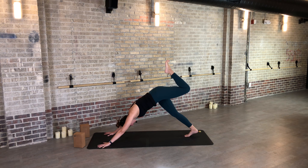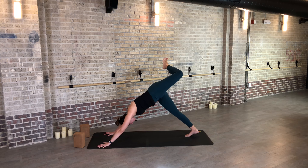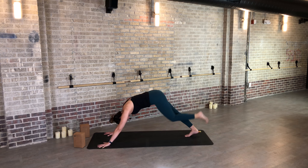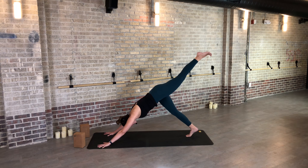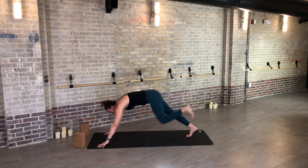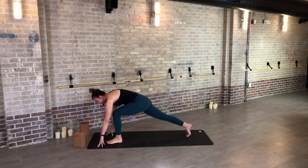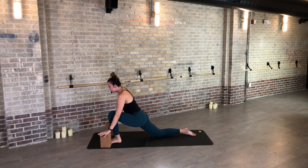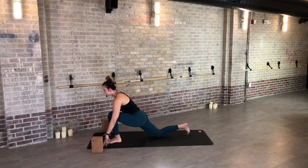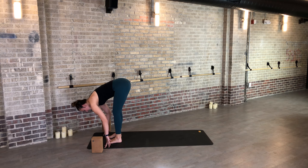Down dog again — release any tension out of the neck. Slow breath in, let it feel good, and out. Inhale your left leg lifts. Feel your right hip draw back, turn on your left glute to lift the leg up. Then bend your left heel to your hip, open your left knee up towards the sky, and try to keep your left shoulder blade dropping. Then bring your knee to your nose one time — shift forward on two straight arms, push, back to three-legged. Inhale, then carefully step between the thumbs.